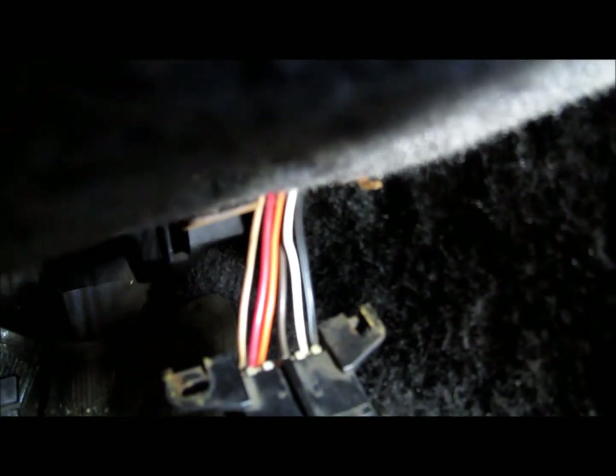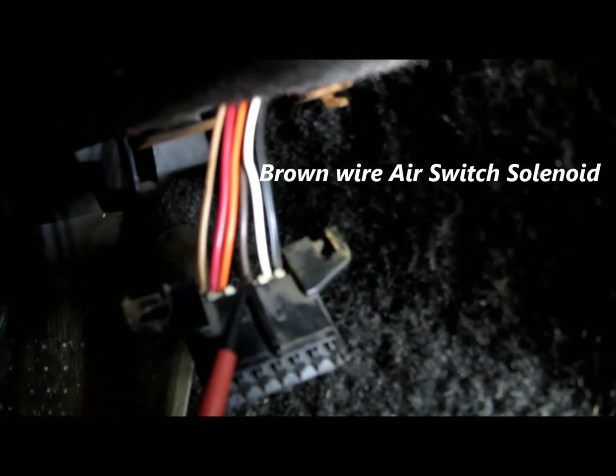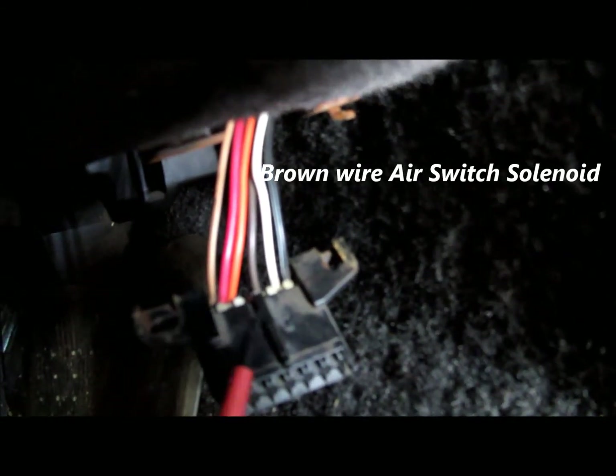The next wire, which is pin C, is a brown wire. It's an air switch solenoid which diverts air into the Thermac system when it gets warm and reaches a certain temperature.